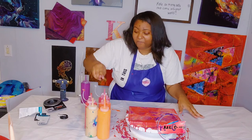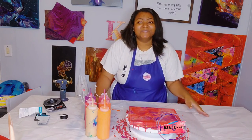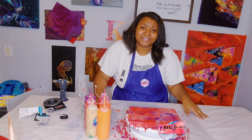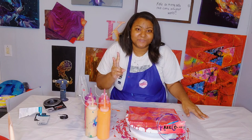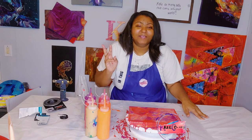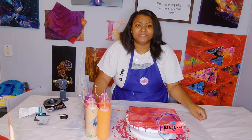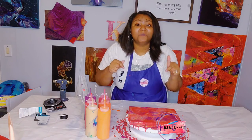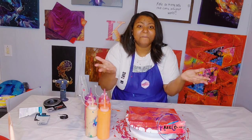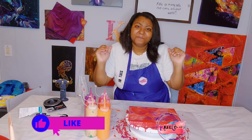Going through the colors one more time: cadmium orange, 24 karat gold, naphthol red, cadmium red light hue, pyro red, and dioxazine purple. Thank you guys so much for joining me. As I always say before I sign out — number one: stay safe; number two: stay blessed; and number three: no matter what you're personally facing, decide to turn your pain and even your happiness into paintings. See you in the next video, bye!